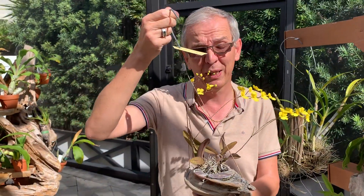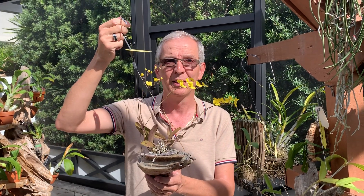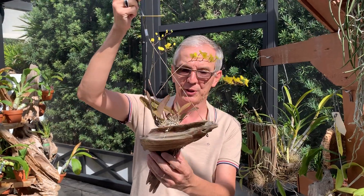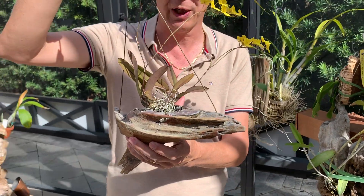I would say the last advantage is that you never have to repot them. Once they are attached to their mount, that's it. Unless the mount disintegrates — which usually takes a while, especially this type of mount — you're good for many, many years. So it's not only very pretty, but it also solves a lot of problems.